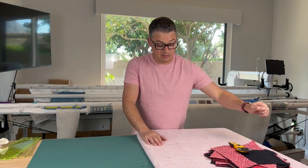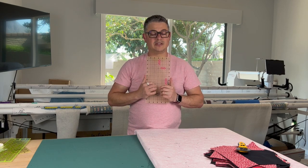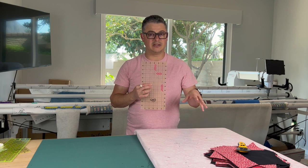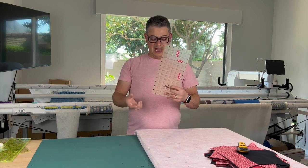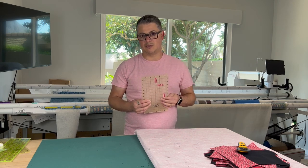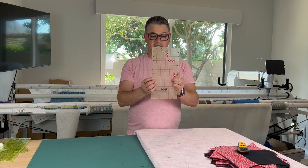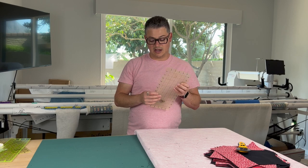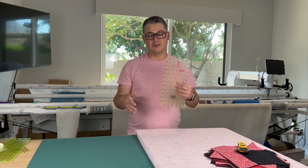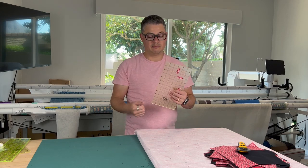One thing that is very important: I was talking about these Quilter Select rulers in the last video. Some companies don't let you sell their products online — you can sell in your shop but not online. I do love Quilter Select and if I've found a link by the time this video comes out I will link it below. These rulers have a kind of non-stick on the back so when they're down they don't move. I really like especially my 24 by 8.5 inch ruler when I'm cutting strips.